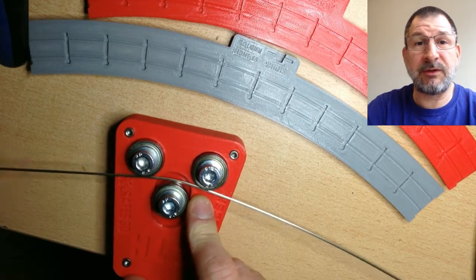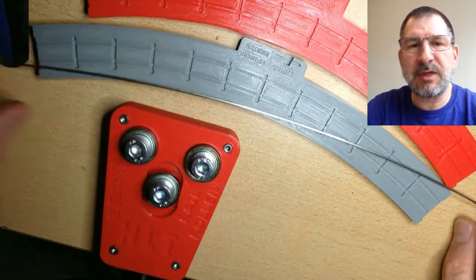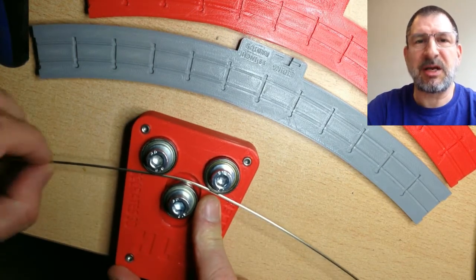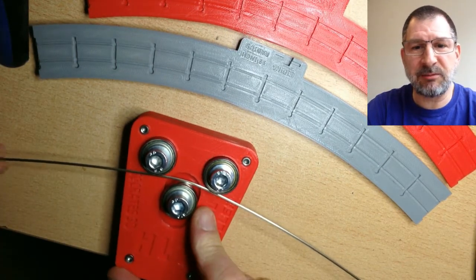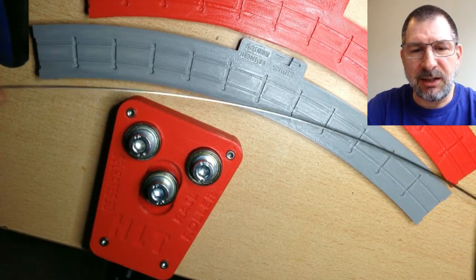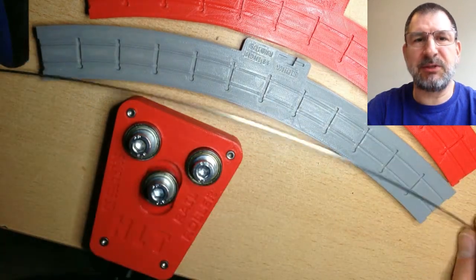I have a 12-inch radius jig in front of me as well as a 10-inch radius. My goal is a 10-inch, but I thought I'd go into it slowly. I hadn't bent rail before, so I figured I'd make sure this thing worked well — it was a brand new device I had just built myself.